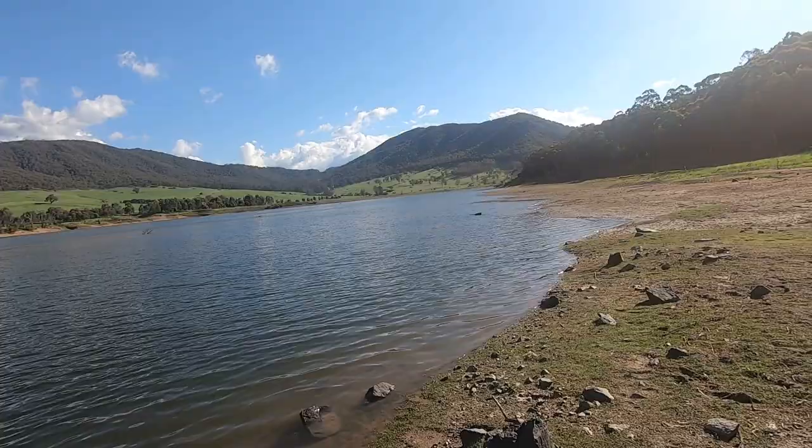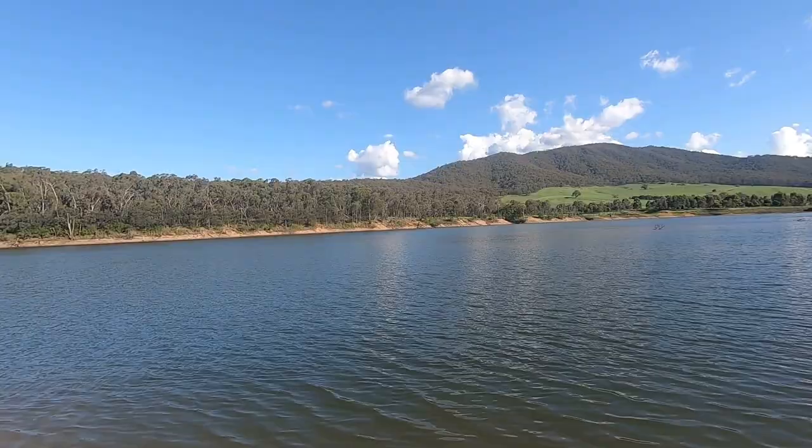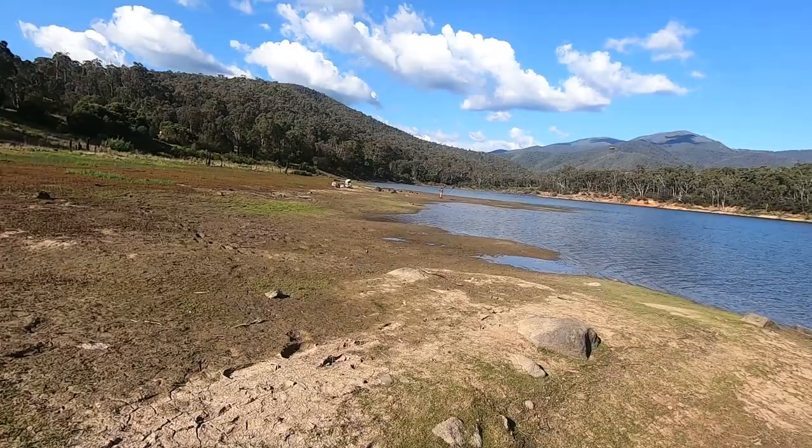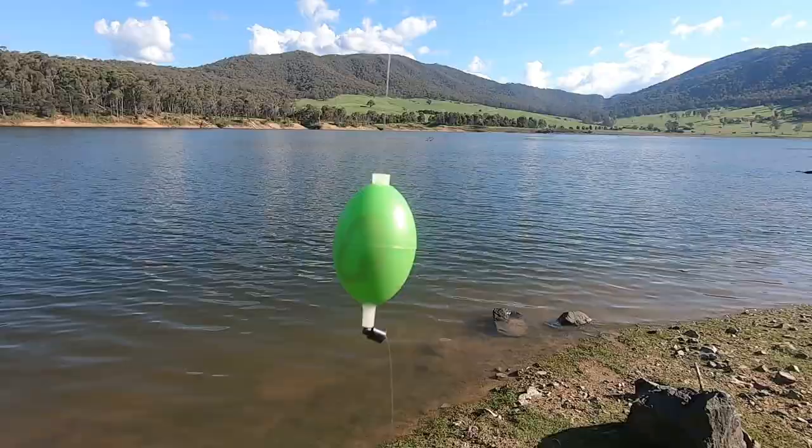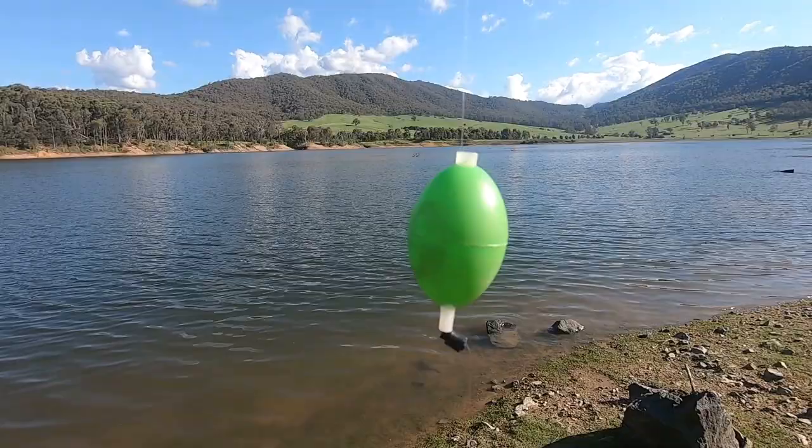It's a holding dam for Lake Dartmouth, and it has hydro power on it as well. A beautiful spot to be. We've taken up residence on this bank here. The water is reasonably low - the high watermark is over there where you can see it coming down off the hill. We're just going to see how we go.